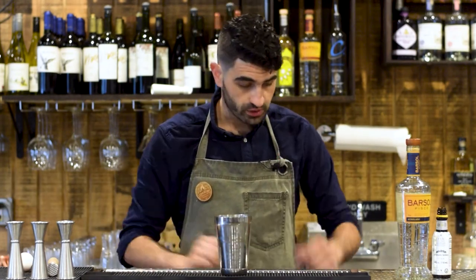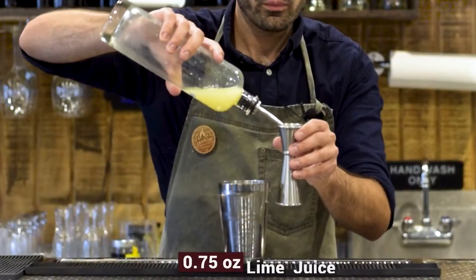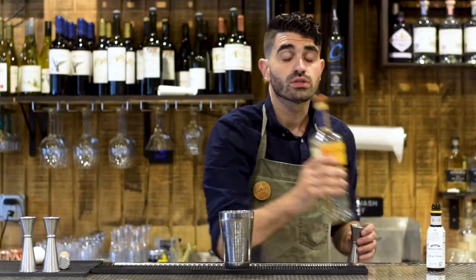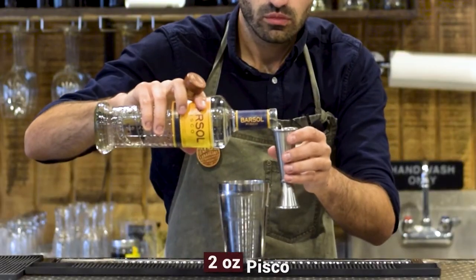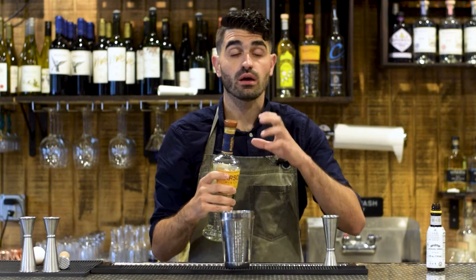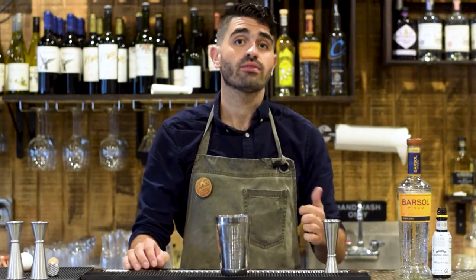First we're going to grab our shaker. This is a shaken cocktail and we are going to do three quarters of an ounce of fresh lime juice, three quarters of an ounce of simple syrup, and two ounces of our acholado Pisco. People say the acholado makes the best Pisco Sours because of that inherent funkiness it has versus what they call a puro Pisco. If you want to know more about the differences in Pisco, do check out that Pisco video I did.